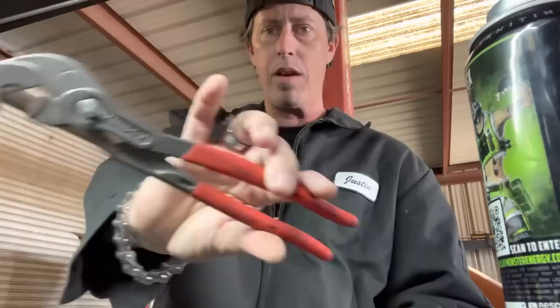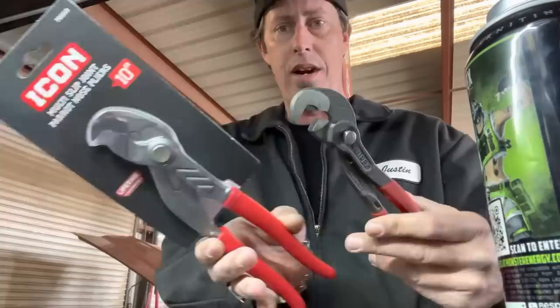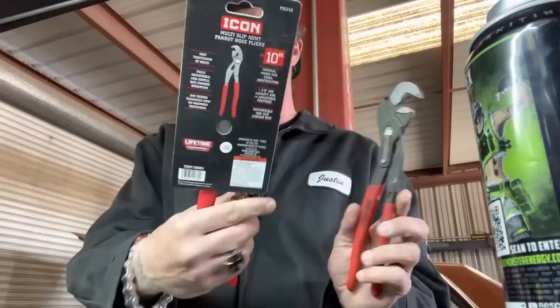I've had these now for a couple of years. They've been very beneficial for certain things — we'll talk about that later. We're going to side-by-side compare them with the new Icon version of the Raptor pliers. Already kind of excited to check these out.